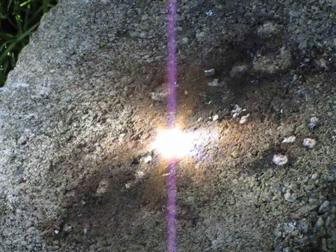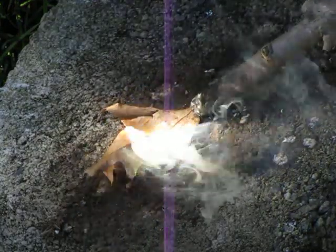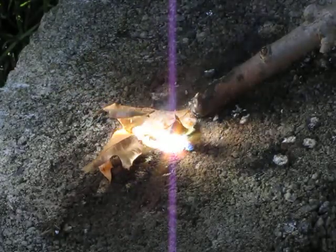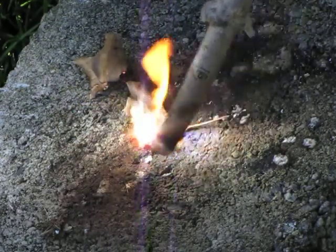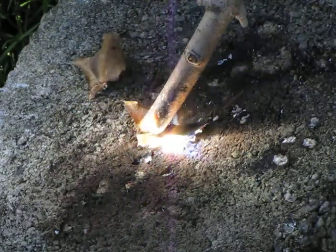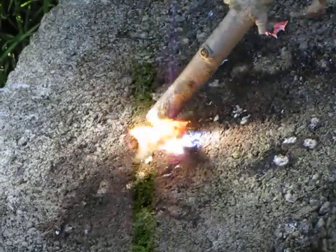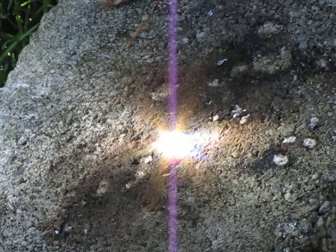Now I will show you it burning a leaf. The leaf caught on fire. The wind's blowing it all away.